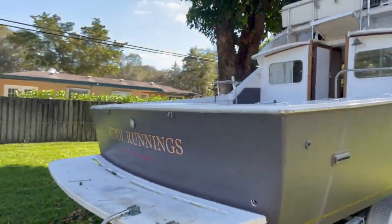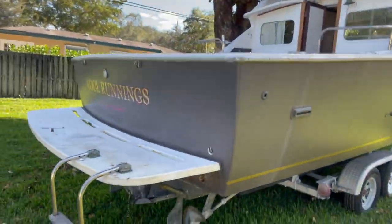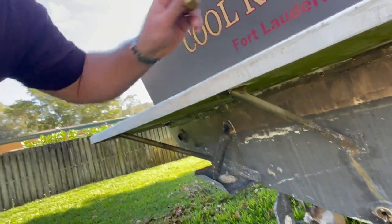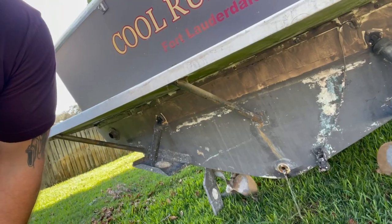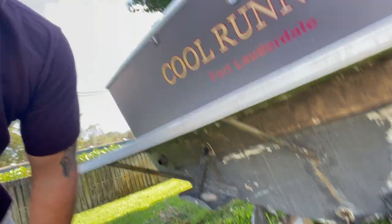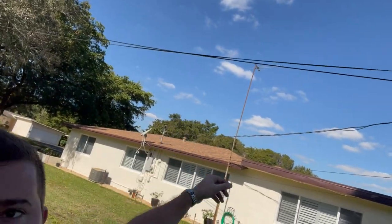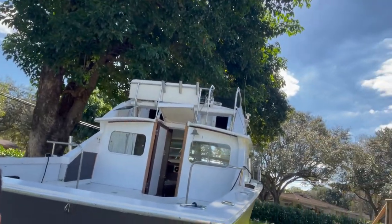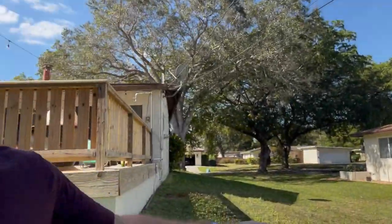Good morning guys - today's the day. I'm a little nervous but we're taking the Bertram out for the water test right now. I'm draining the water that's in the bilge. I'm going to put the plug in now so that I don't risk forgetting and sinking this thing at the dock. Then our next challenge to get out of the yard is these power lines - the little ones at the same level as the flybridge. I'm gonna back it up, climb up there, lift those out of the way, then take the boat out to the street. It's not ideal but it's what I've got. Managed to slip her between the wires - let's get her out to the street.